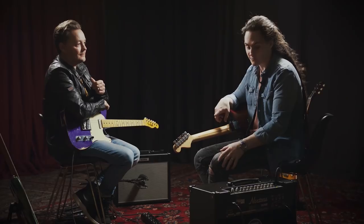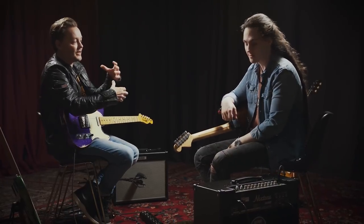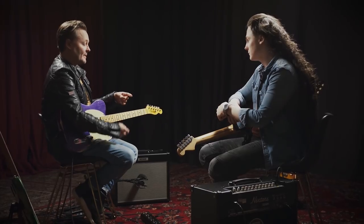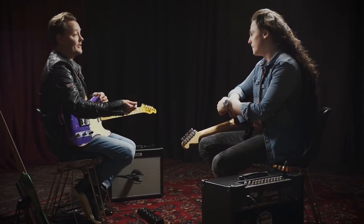Taking a look at the back panel, we've actually got a speaker out. So, for example, if you're on the EL34 setting and you want to get that kind of full stack experience, you can run that into a 4x12 and really crank it up. And you've also got a recording out, a headphone out, and a USB out on the back. Talking about the USB, you can use it for home recording, you can use it for re-amping, and you can also connect it to the editor.